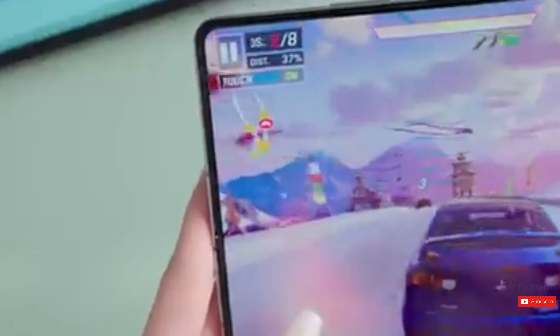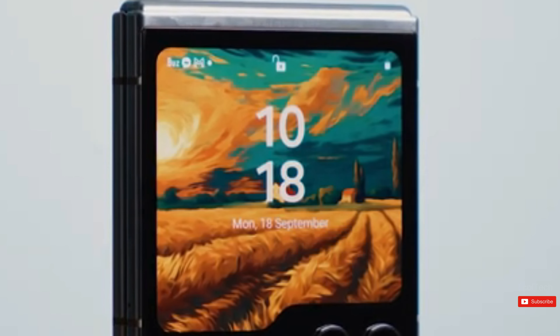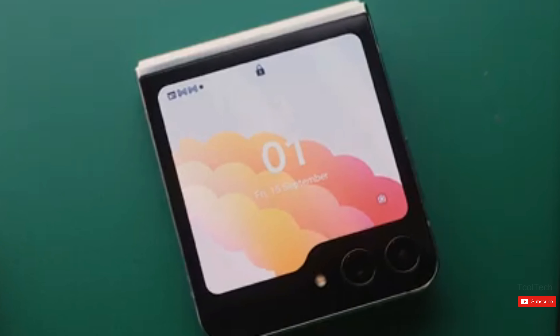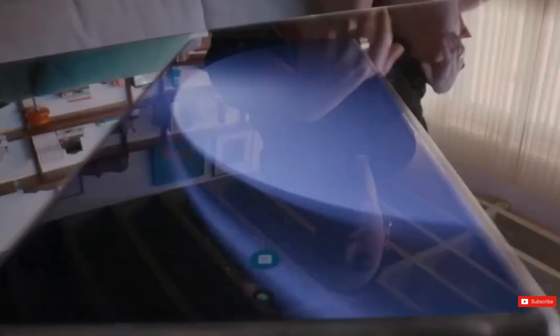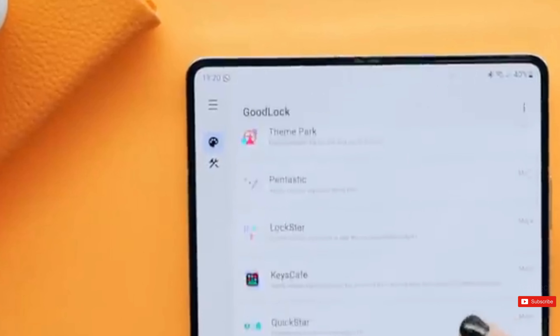It seems that Samsung felt a bit threatened by the emergence of cheap foldable phones from Chinese companies like Xiaomi and Oppo. However, it has been reported that Samsung's Z Flip series, which includes the Z Flip 5, has been selling better than the Z Fold series.